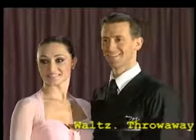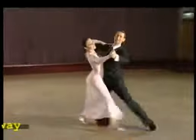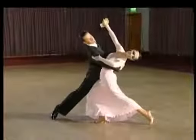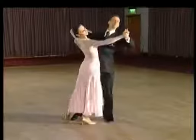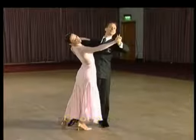The throwaway oversway is one of the most popular of the line figures. Here we show it to you ending with a left lunge. We're going to continue now into group six.